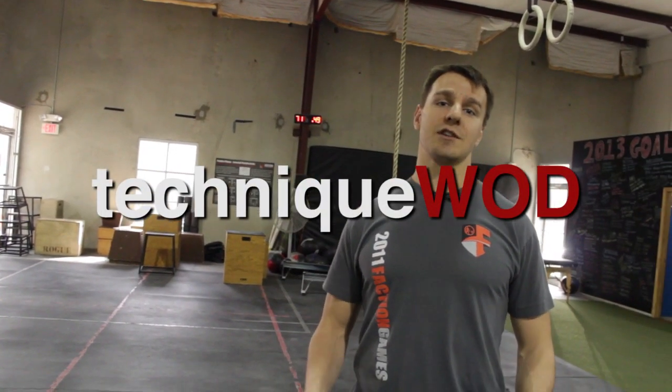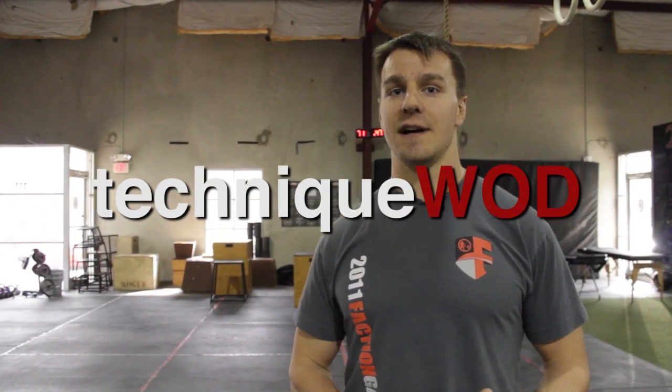Welcome back to Technique Wod. I'm Doug Larson with the Barbell Shrugged podcast. You can find us at barbellshrugged.com.